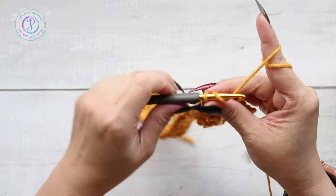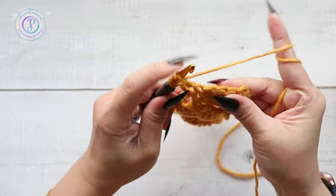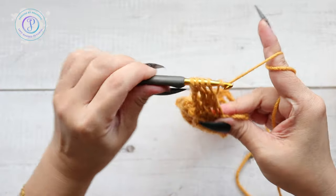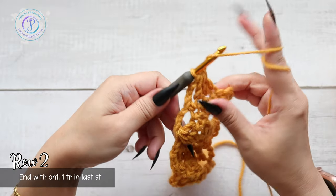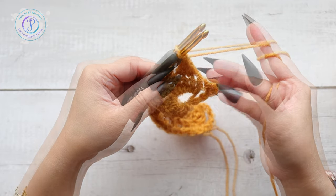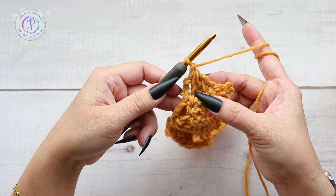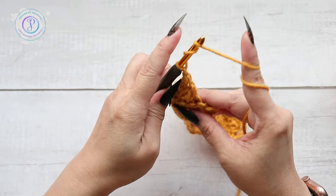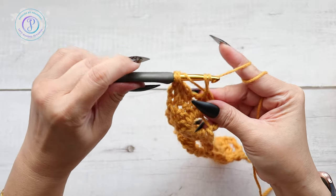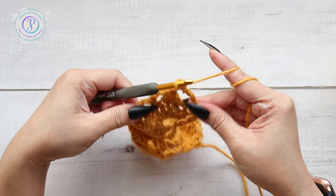At the end, after you work your last double crochet three together, chain one. Now we're going to work one treble into the single crochet here — skipping the next one — make sure you chain one after your cluster. Yarn over twice, into the single crochet, yarn over, pull up a loop, yarn over, pull through two, yarn over, pull through two, and finally yarn over, pull through two.